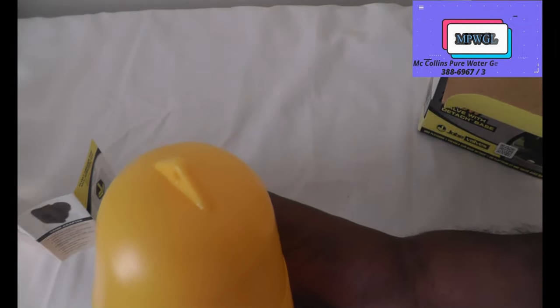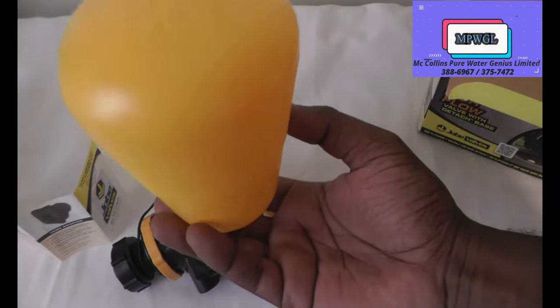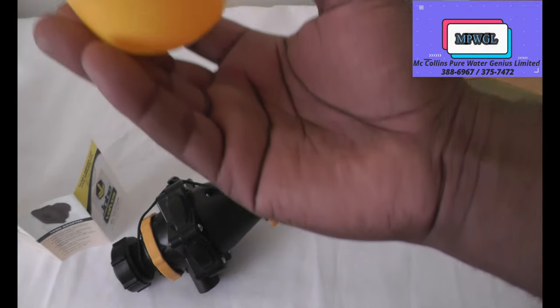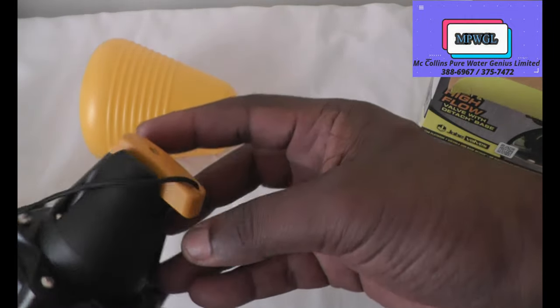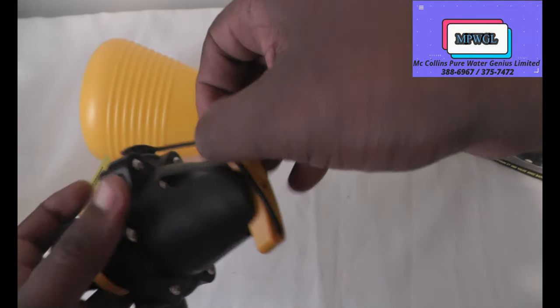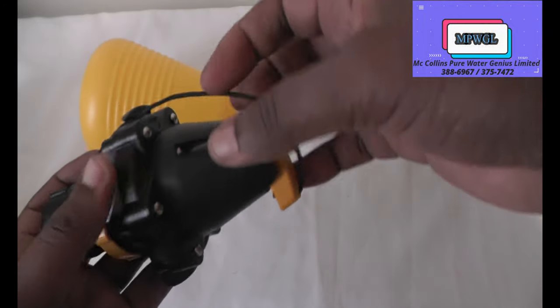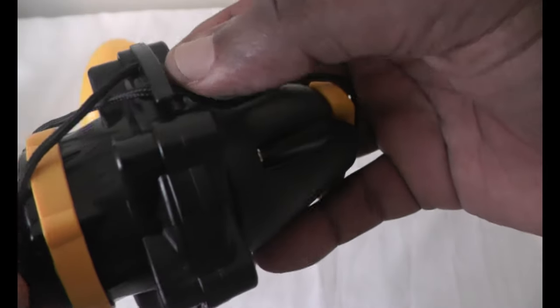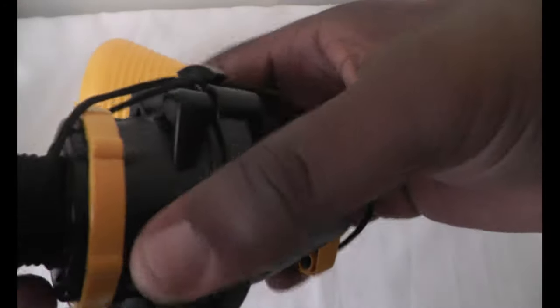The string needs to go through here and get tied so it comes back out. The float will float like this, and when the water fills the tank and rises, it will pull the string, which activates the locking mechanism. You lock the mechanism with the string - when the float pulls up, the force from the string going up will lock it off. The string is neatly tied in between here.